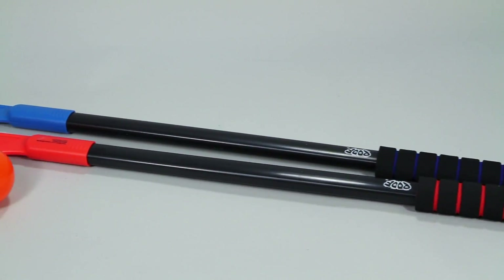Each hockey stick features a soft foam handle for easy gripping and are 36 inches long, which are the perfect size for kids starting to learn the game.